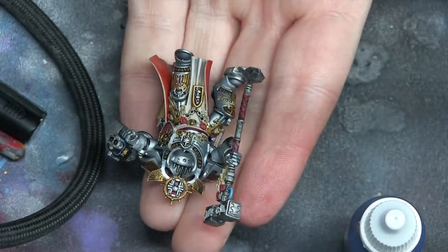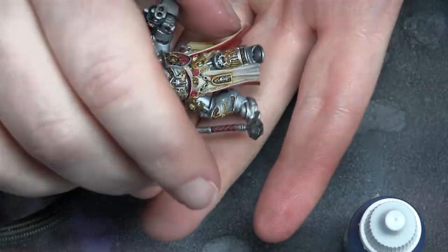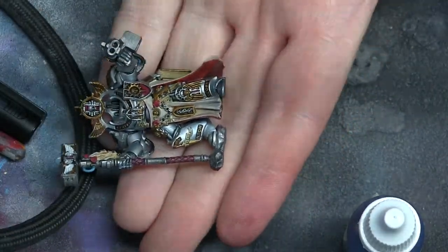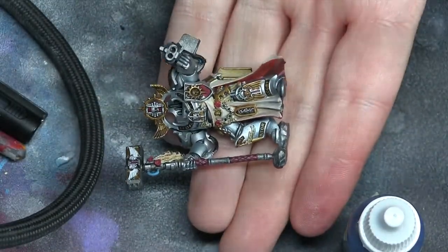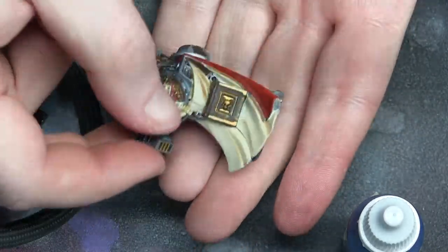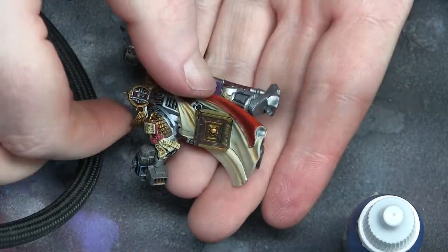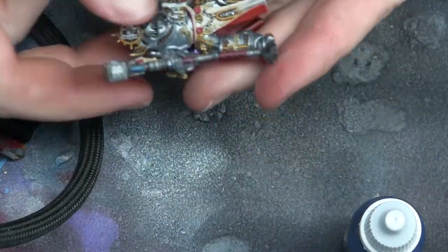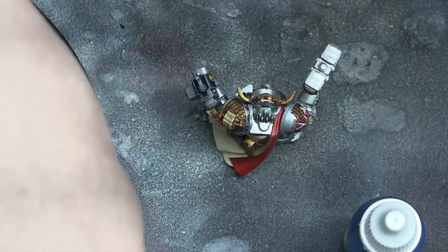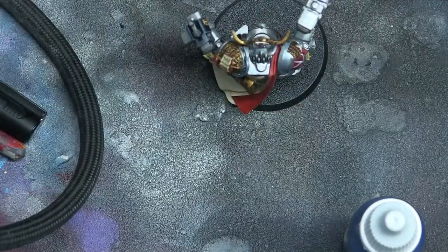After I did all that, I glued it together and I think it looks pretty sweet. I did the purity seals and all the wax and the rest of it, and I dinged up the book a little bit just to make it look like it had seen a few battles rather than straight off the printing press.